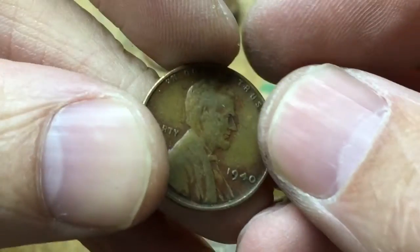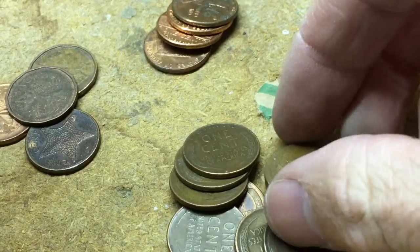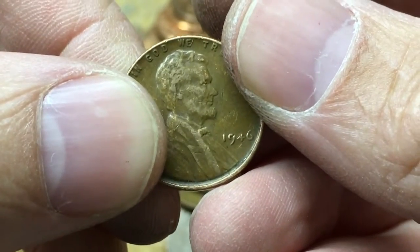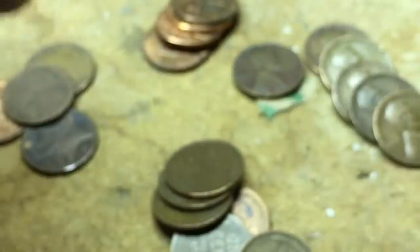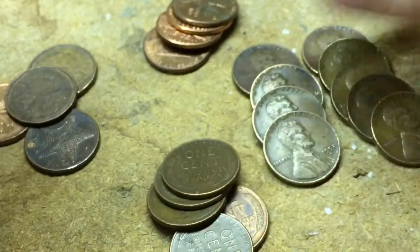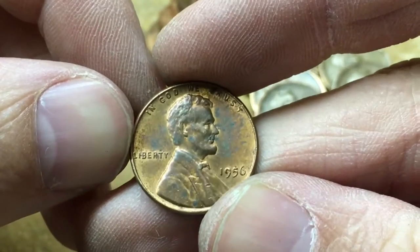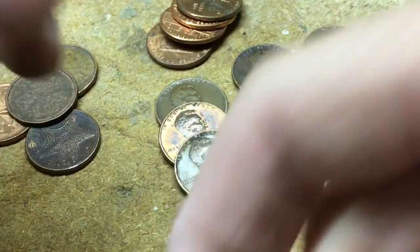There's a 1940, a 42, a 56D, 44, a 46, 45, a 56, another 56, a 53D, 50, 44, a nice 56, a 44, another 44, a 44, and 50.